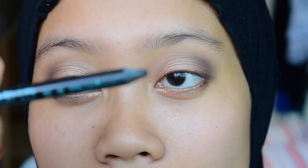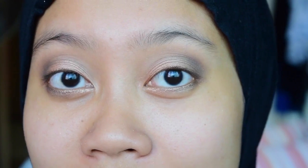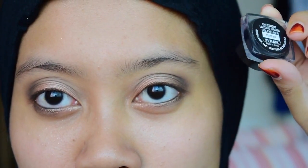I'm going to line my waterline with a black eyeliner — this is the Bourjois waterproof eyeliner in the shade black. If you're going house visiting in the daytime, this is perfect. You can make it more dramatic with fake lashes and a little bit of black on the outer corner. Today I'm going to do a winged liner, so I'm going to use the Maybelline gel liner in the shade black.